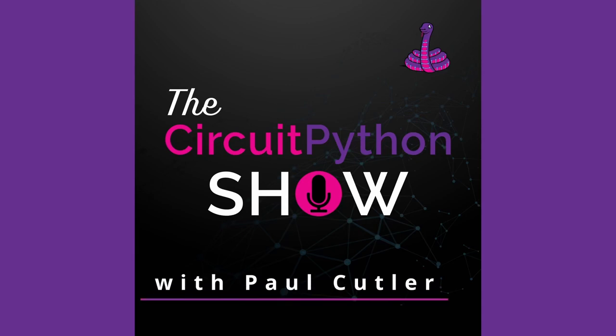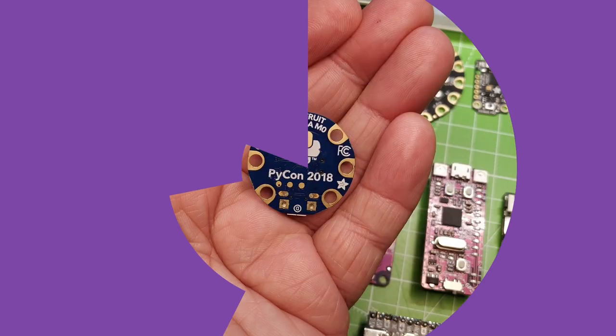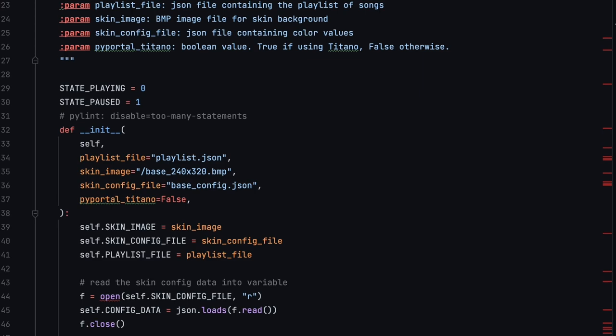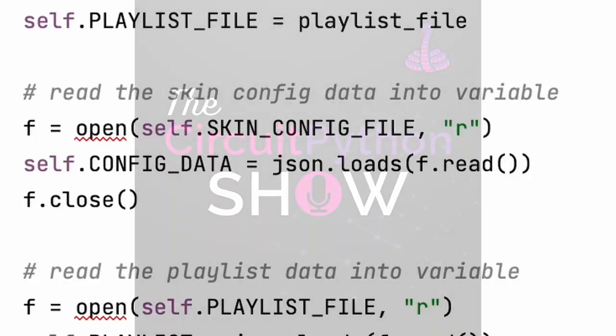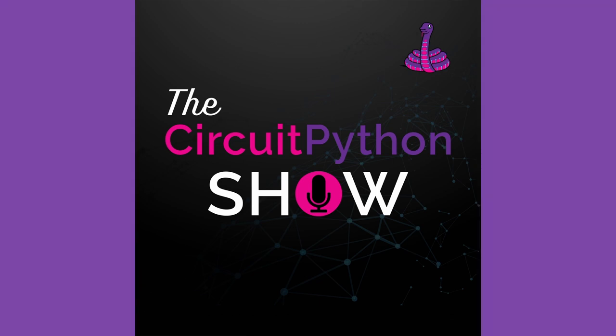Welcome to the CircuitPython Show. I'm your host, Paul Cutler. This episode, I'm joined by Liz Clark, also known as BlitzCityDIY. Liz is a Massachusetts bass maker who dabbles in electronics, music tech, 3D printing, CircuitPython, and anything else that looks interesting that day. When her soldering iron is cooling, you can find her with her cats Winnie and Harriet. Liz, welcome to the show.